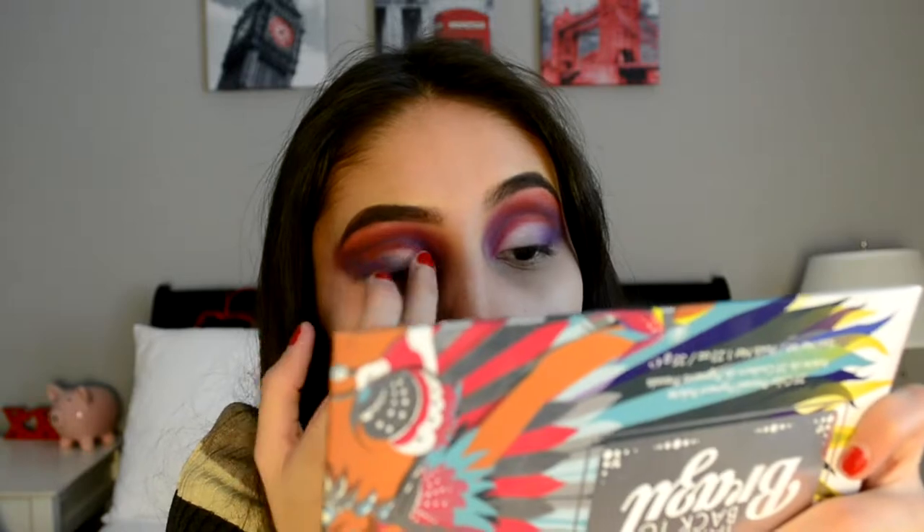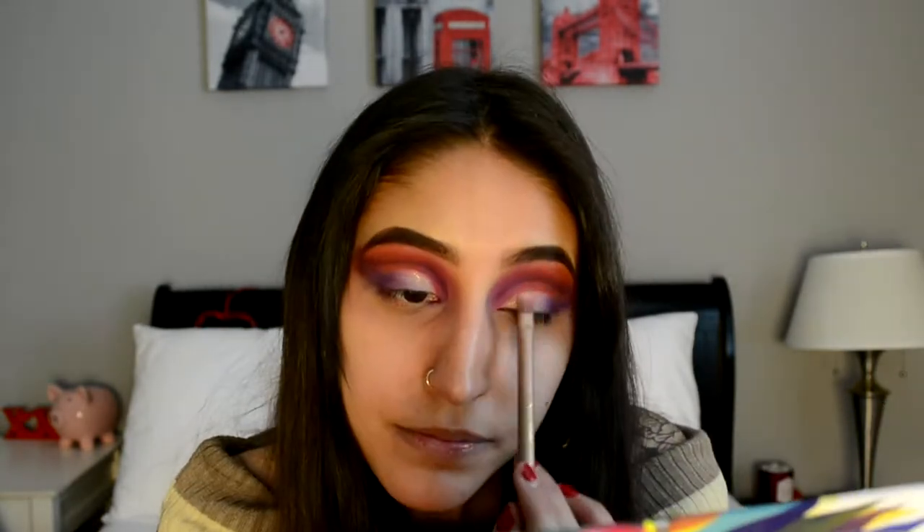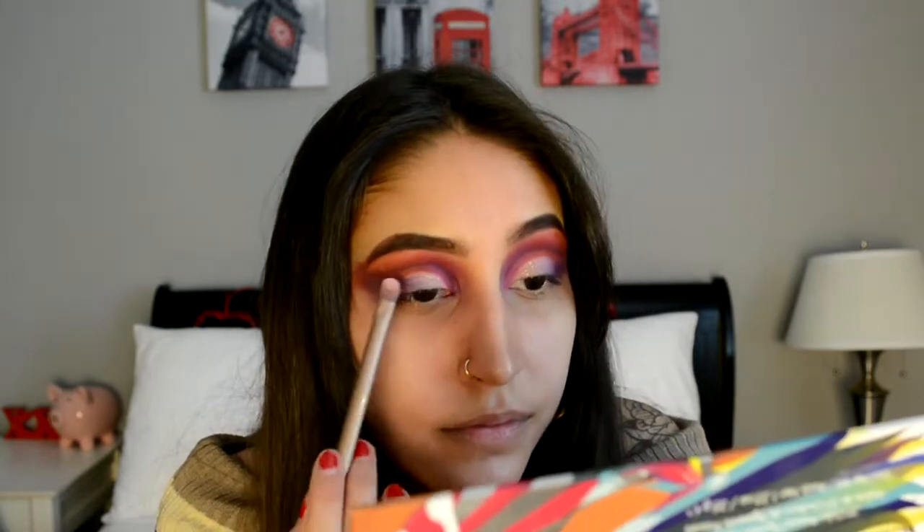I'm going to be taking the NYX glitter glue and the Too Faced glitterly glitter, and very, very lightly dusting that on the white part of the crease. That's it for the eyes for now, and then I'm going to move on to the face.